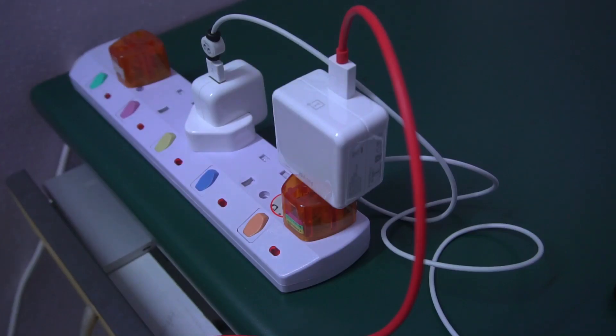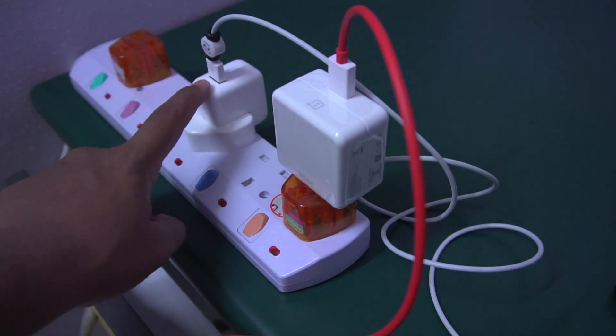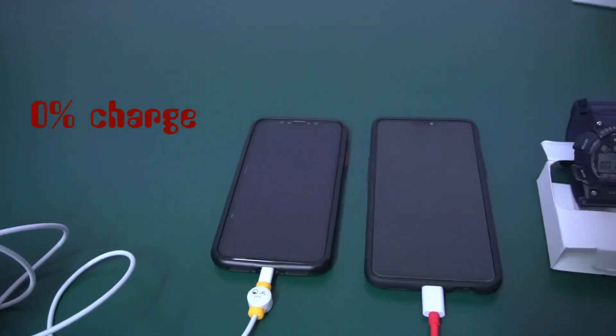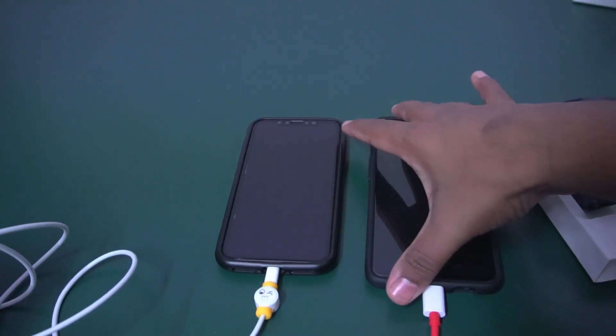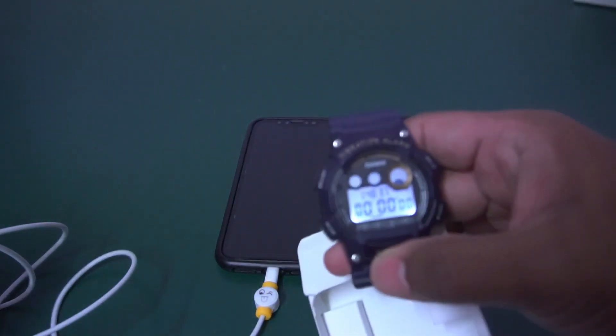Let's start the test. This is the OnePlus brick and this is the iPhone 12W charger. These are the two phones — iPhone X and OnePlus 6 — and this is the stopwatch I will use.